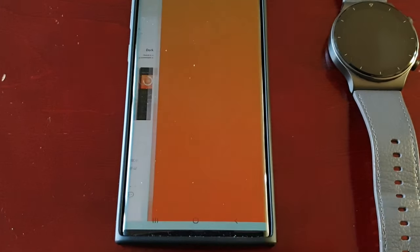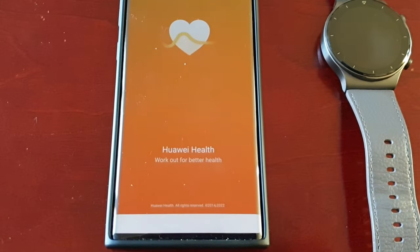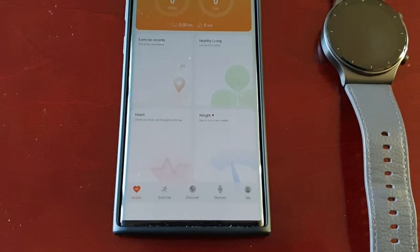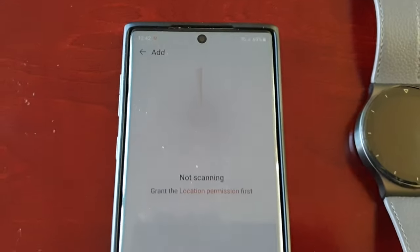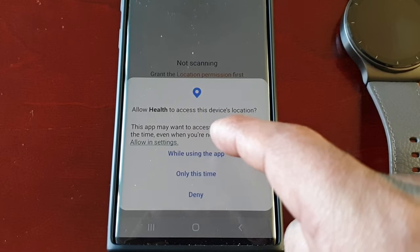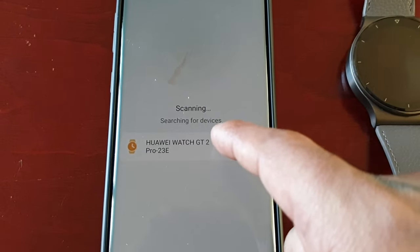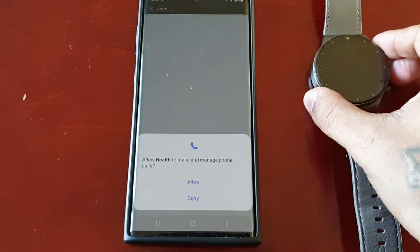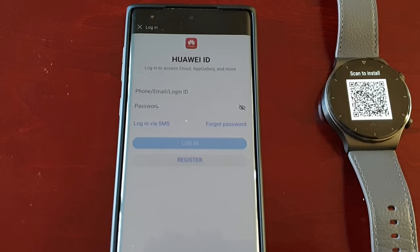Open it up, hit Next, Agree. Then select Devices, select Add, select OK, select 'While using the app'. Now it's going to scan to try and find your watch — select it as soon as it shows up. Select Allow, and then you're going to need to log in to your Huawei ID.